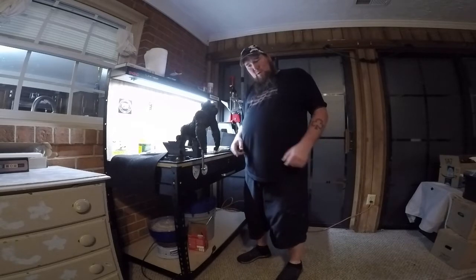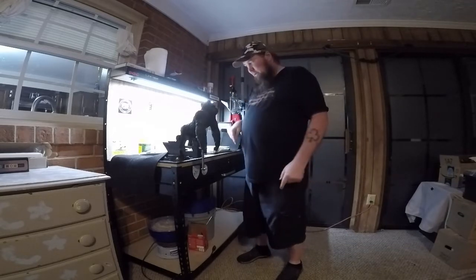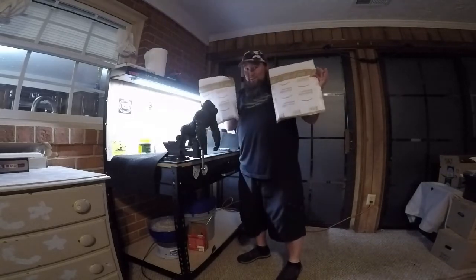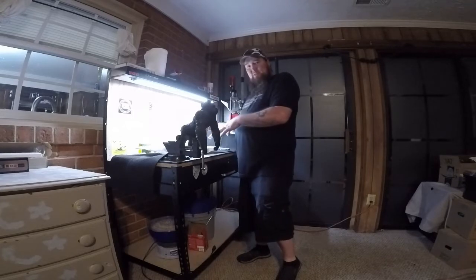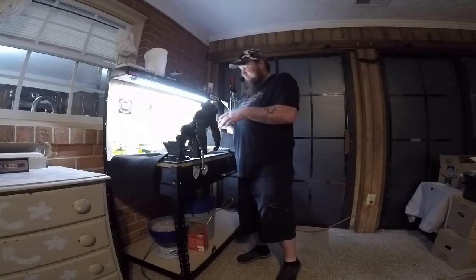Hey everybody, Silverback here along with Freddy the Finger. He's just testing out the new vise, but it's a mail call Monday. Got some Amazon goodies. We're going to set up the camera so you can look down on the bench as I open up these packages and we'll see what's inside. This is the stuff I've got coming up for reviews, so let's check it out.